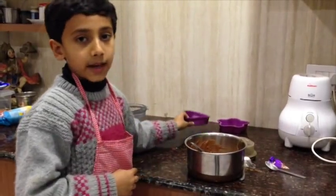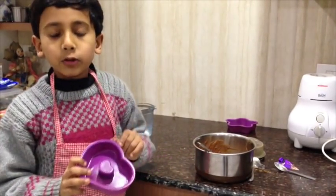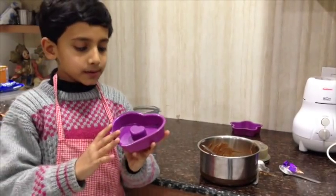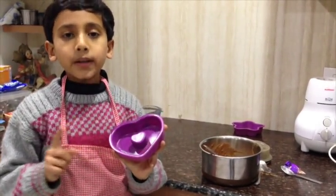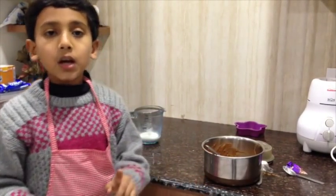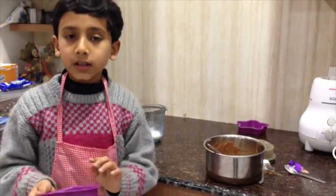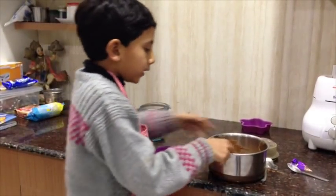Now it is time to pour the paste in the molds. I am using silicone molds so I am not greasing it. But if you are using normal aluminum molds, please grease it otherwise it will be stuck.